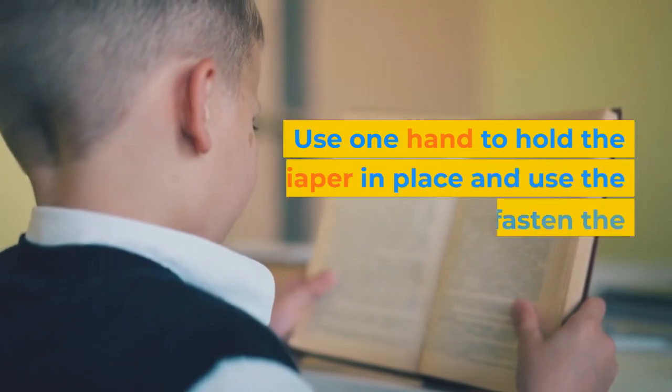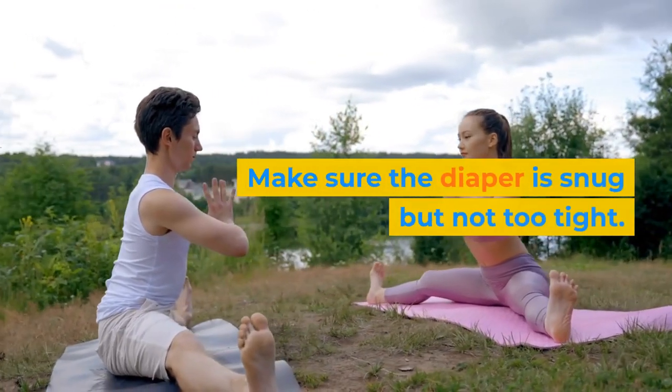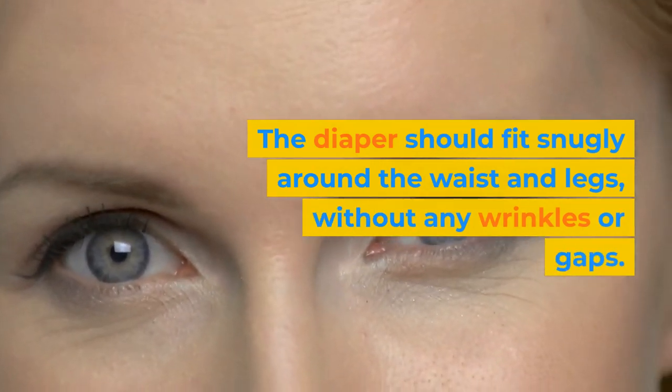Step 10: Use one hand to hold the diaper in place and use the other hand to fasten the tabs. Make sure the diaper is snug but not too tight. The diaper should fit snugly around the waist and legs, without any wrinkles or gaps.